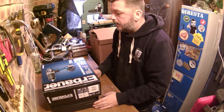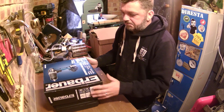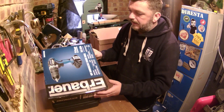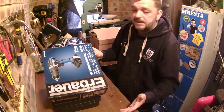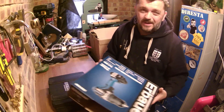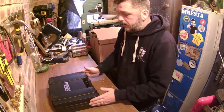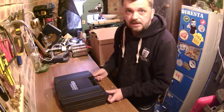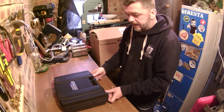Right off the bat, it comes in a clearly marked box. It tells you everything about it — easy to tell what it is, good packaging. But taking the outer box away, we come across a very tough, robust plastic box carry case.